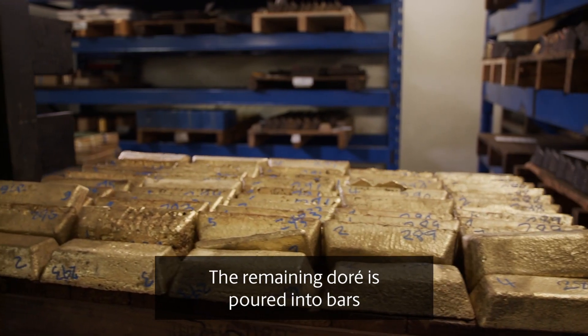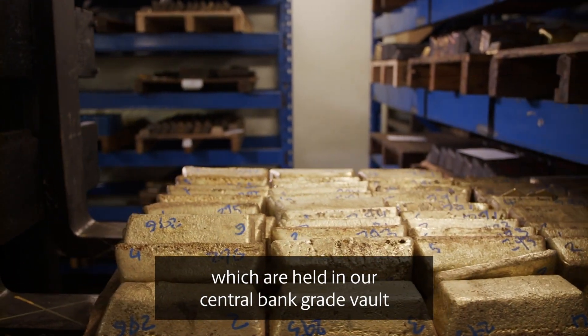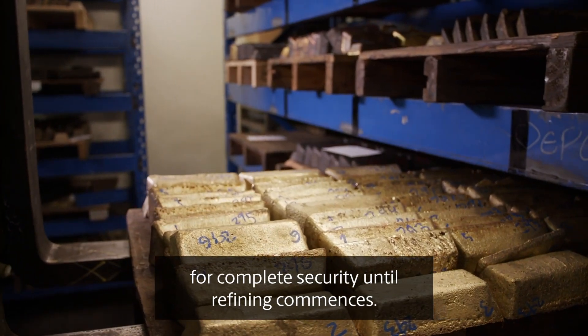The remaining doré is poured into bars which are held in our central bank grade vault for complete security until refining commences.